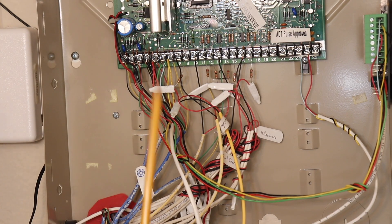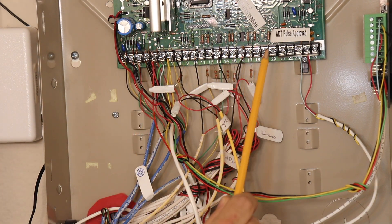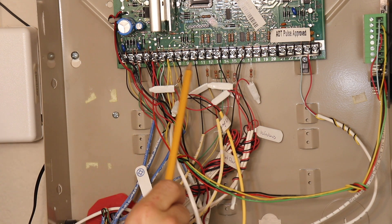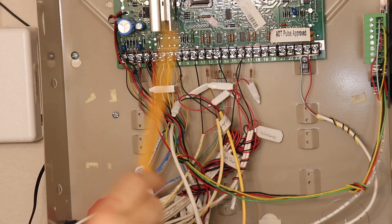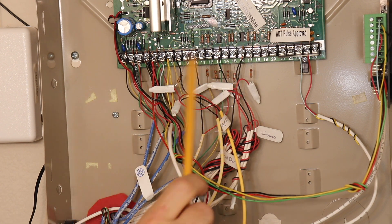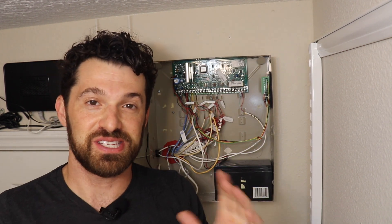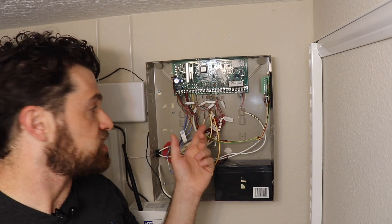Looking at the wiring diagram, zone 1 starts at terminals 8 and 9 and extends through terminal 20 which is zone 8. I can count the number of zones actually in use: 1, 2, 3, 4, 5, 6. You'll notice resistors in-line on some zones — that's super common and you don't have to worry about those. Before you get started, I always recommend taking a picture of your alarm panel with your phone, just in case something goes wrong, and also try to identify all the wires for each zone.